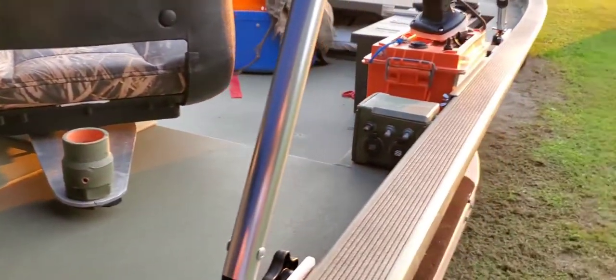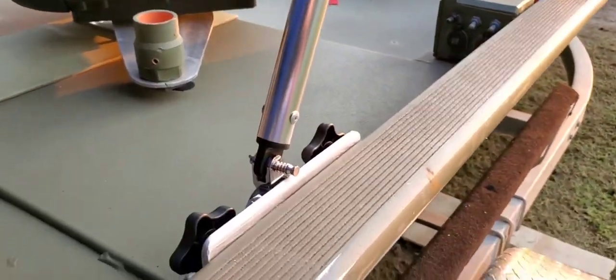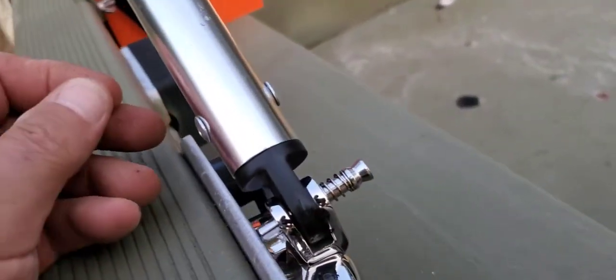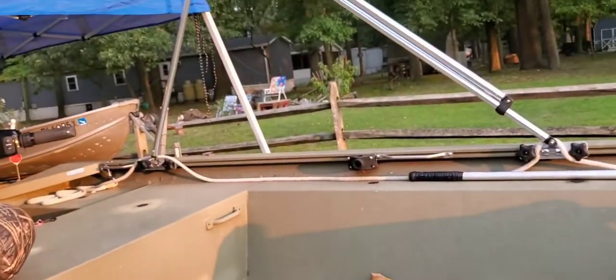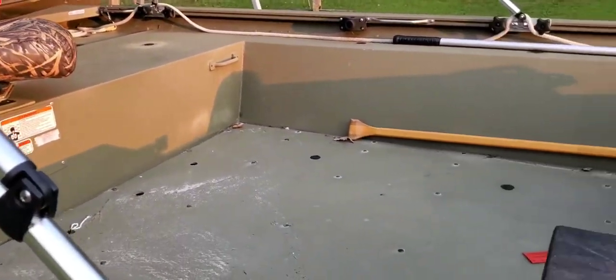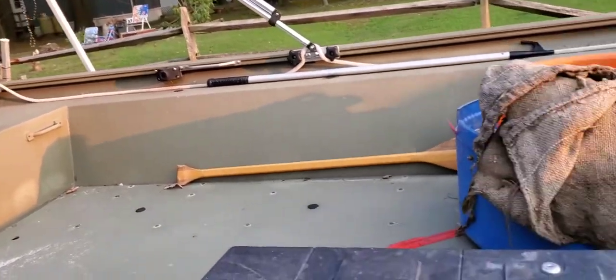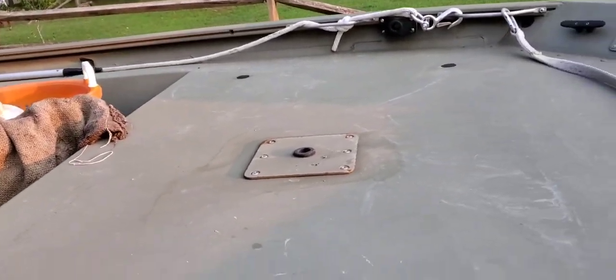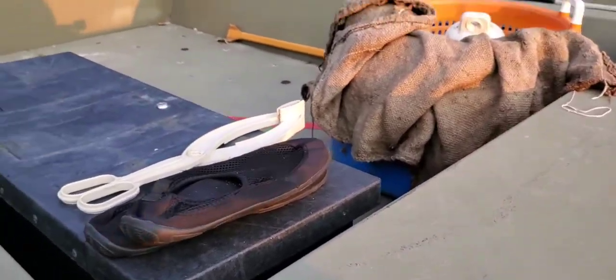This bimini top worked out good - how I made this bracket. So I can put this bimini where I want it, slide it up, slide it back, and get it out of my way with the crab. I'm hooking a strap on here. Okay, that's it.